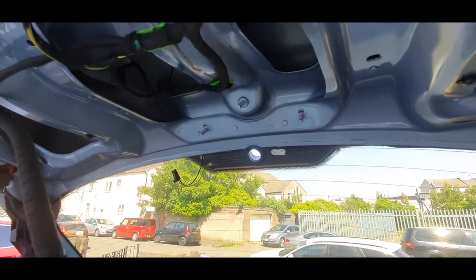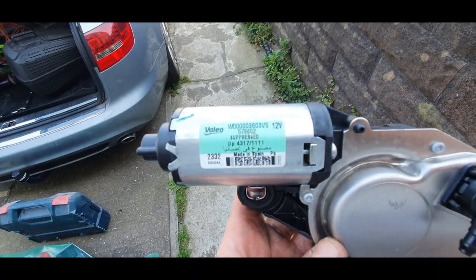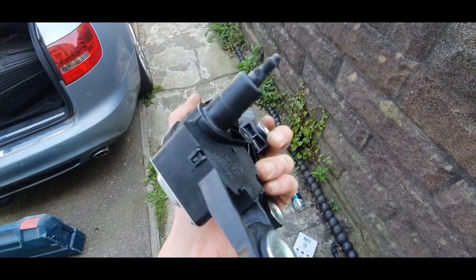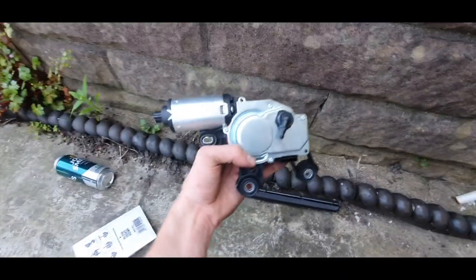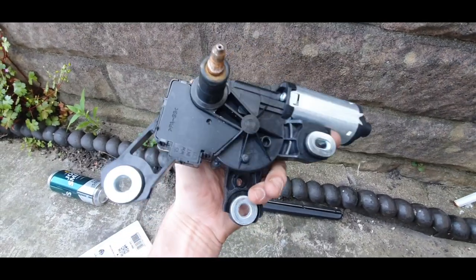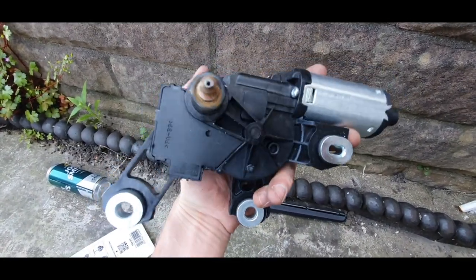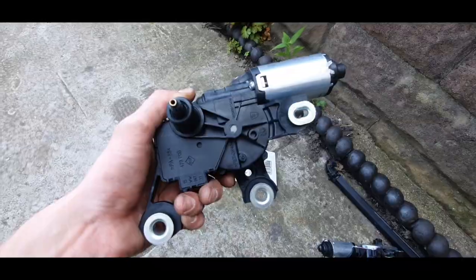Ta-da! A genuine wiper motor. Sorry — with this one that I fitted a couple of months ago, this is a cheapy Chinese thing. This was like 30 quid and it stopped working after a month. This was 130 quid and I'm hoping it's going to last a bit longer.